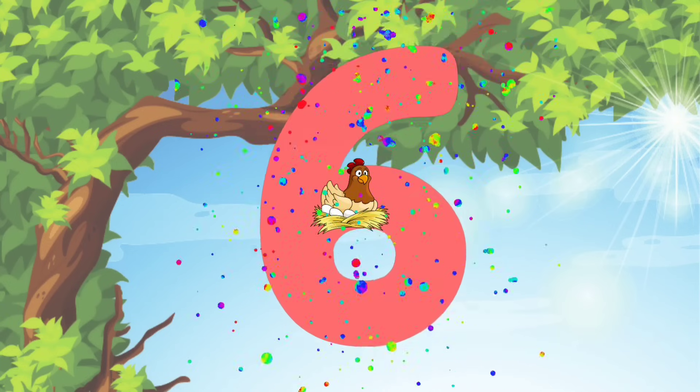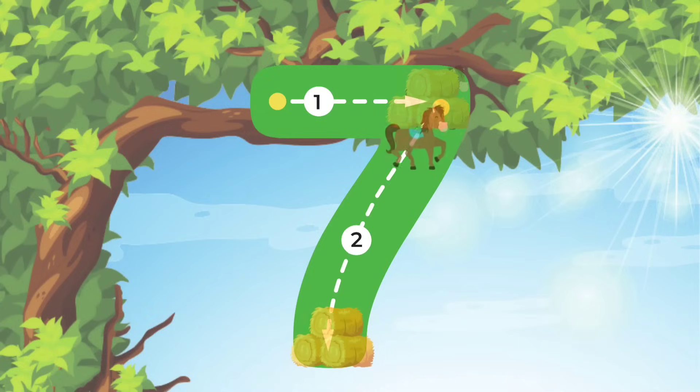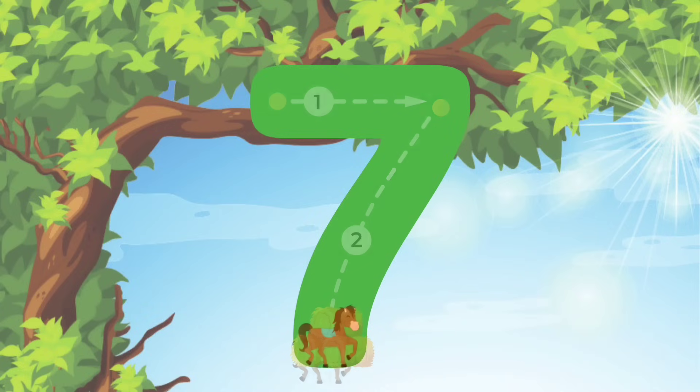Now let's move on to the number 7 guys. We'll start at the top, do a straight line across. Then we'll do a diagonal line down all the way to the bottom. You did it!